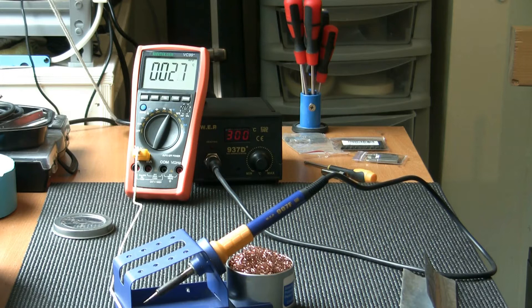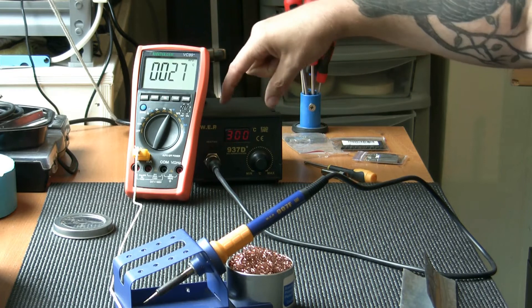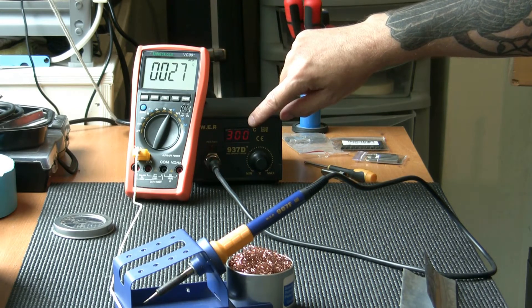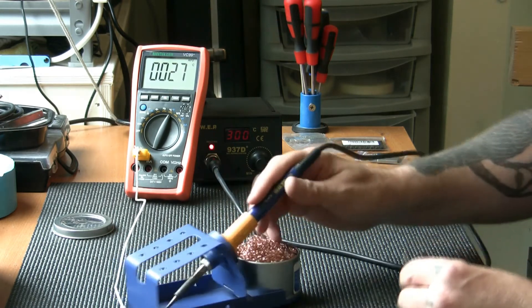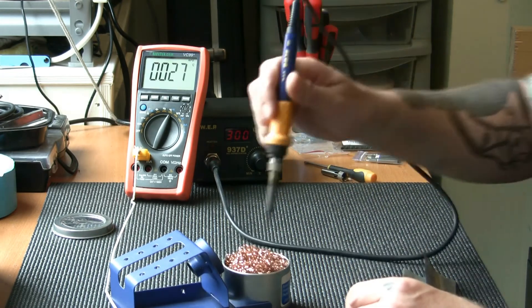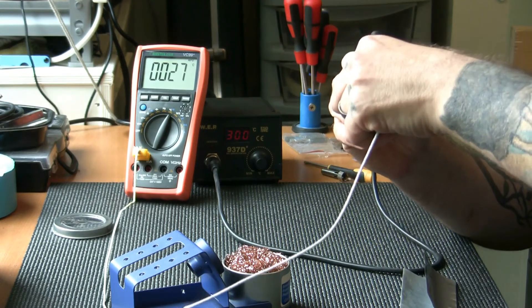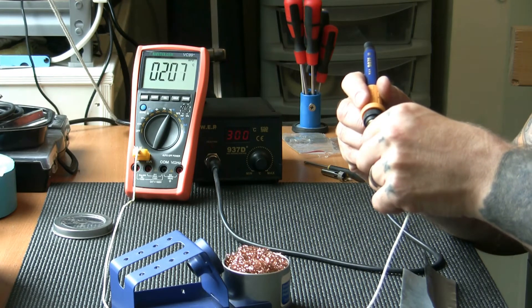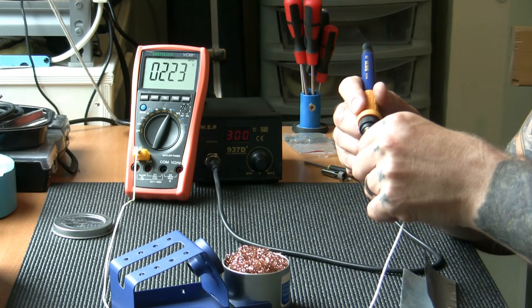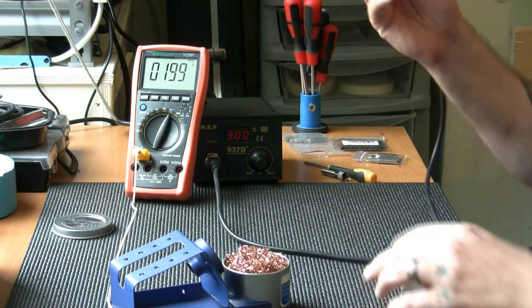Here we are back. I've set up a little experiment. You can see I've got the WEP soldering station set to 300 degrees centigrade. I've got the temperature gauge set on my multimeter. I've heated up the soldering iron and I'm going to show it without solder first — it's getting up to about 220-225 degrees centigrade.